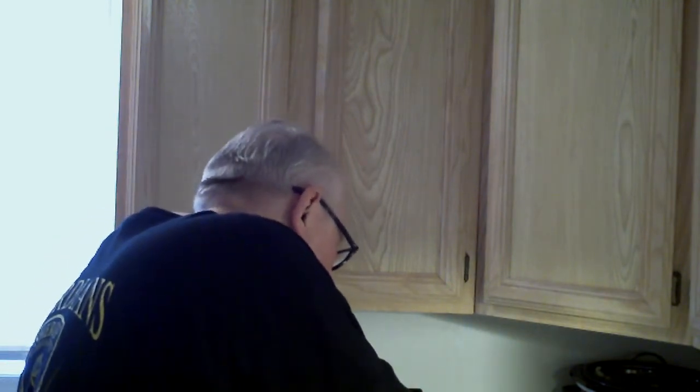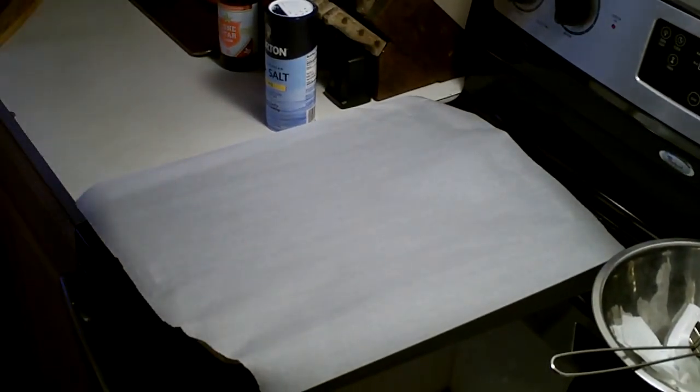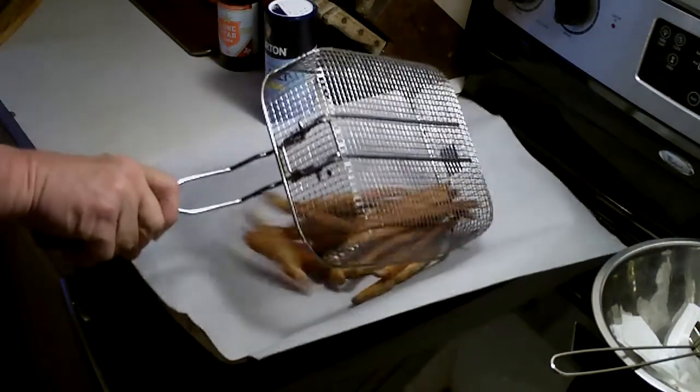There we go! Let these drain a little bit — oh yeah! I'm going to go ahead and move this down here. Got a fresh parchment paper on there, and go ahead and let them drain off just a bit. I don't want a greasy fry; I want a nice brown crispy fry, and that's what these are gonna be. Oh yeah!